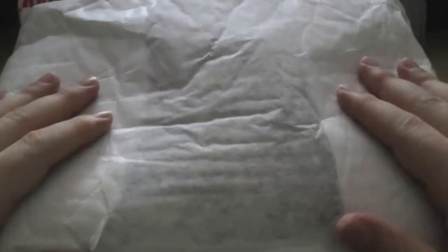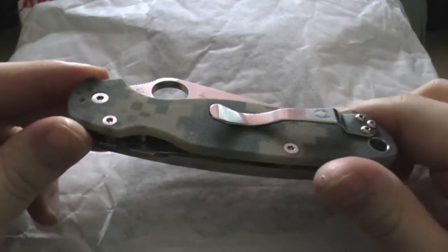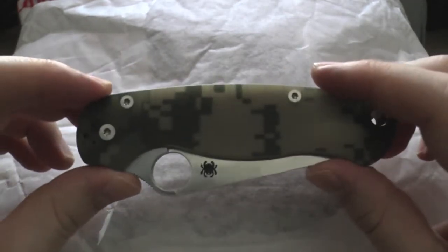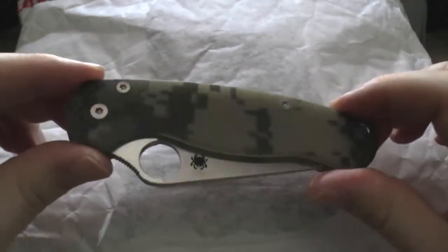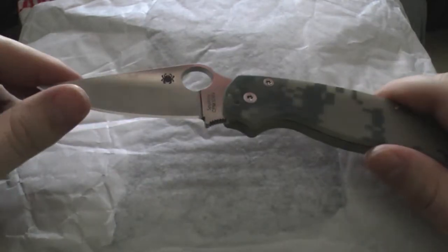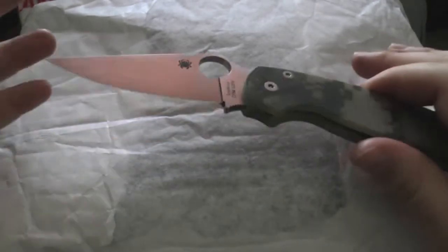The last time I bought this Spyderco Paramilitary 2 — which is my favourite knife out of all the knives I own — I didn't do an unboxing video. I think I got it sometime last year, probably November or December, and I didn't really start recording my videos until December. Nonetheless, I think many people are interested in unboxing videos and in Paramilitary 2s, and I do it for the community, for you guys who like knives.